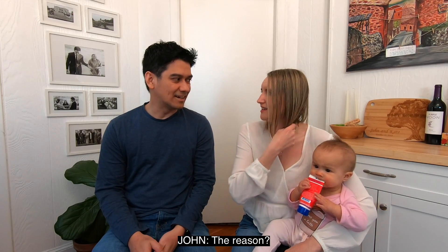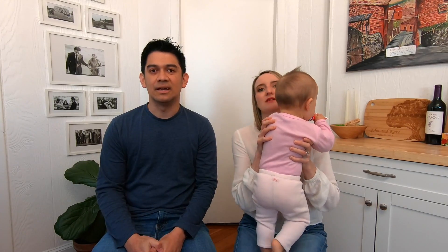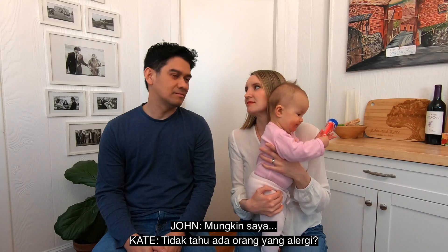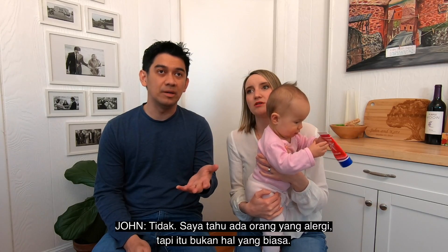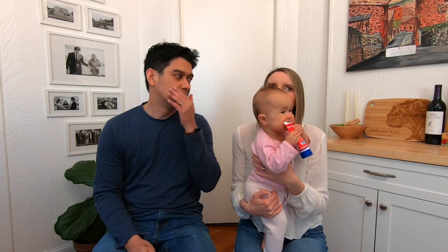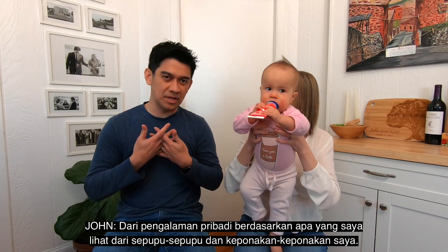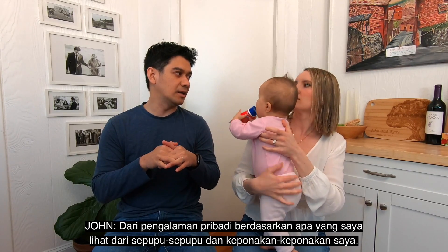Ya, tapi tidak tahu karena alasan. But more and more anak-anak berkembang punya alergi. Kalau di Indonesia, alergi itu ada sebenarnya, cuman kayaknya tidak banyak kasus — mungkin saya kurang tahu. Maybe I just didn't know anyone? No, I know people, but it's not something that is very common in Indonesia. And it's not increasing like here.